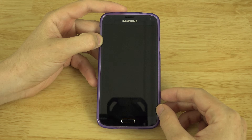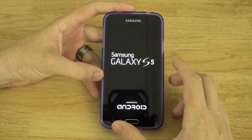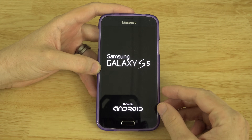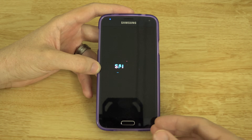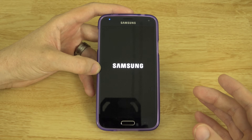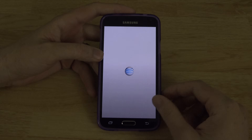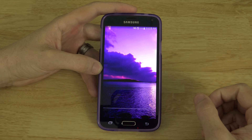Alright, do I still reboot? Cool. So we now have root, and people are saying that their Knox did not get tripped in this process. I can tell you that we have not tripped Knox, and this root method does not trip Knox. There's no guarantee that it will not — so if it does trip Knox, that's just something you're gonna have to deal with. But a lot of people are reporting their Knox was not tripped.